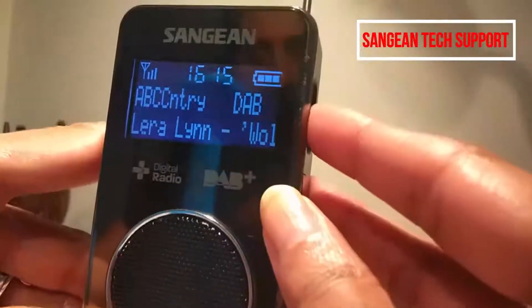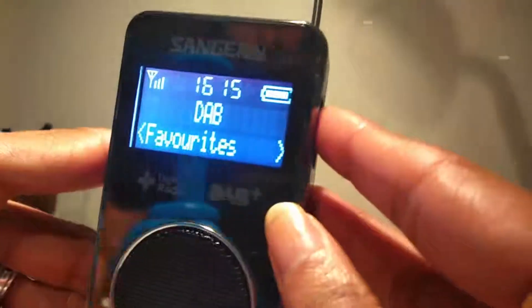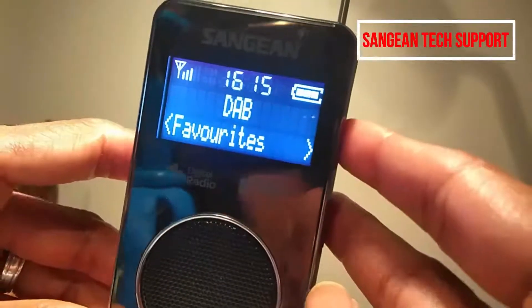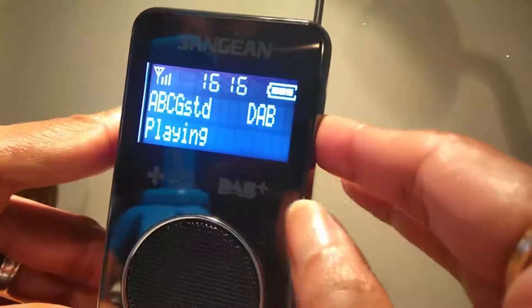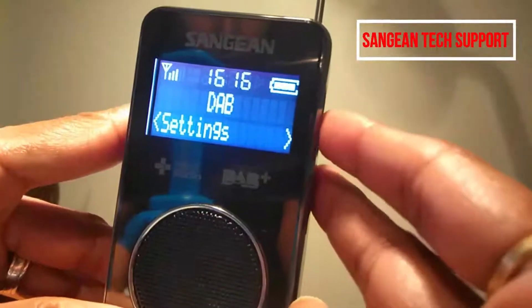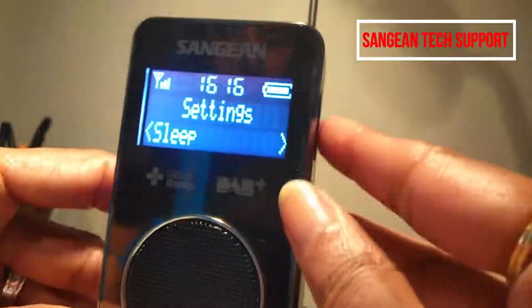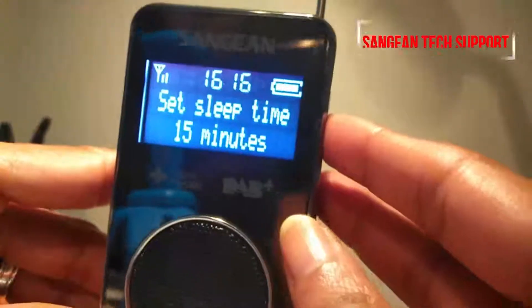Going to settings, you can save your favorite stations — up to 10 on FM and up to 10 on DAB. It's also got a sleep mode; if you go to sleep with the radio on, you can set it to whatever time you want.